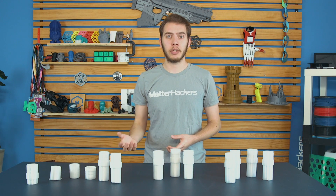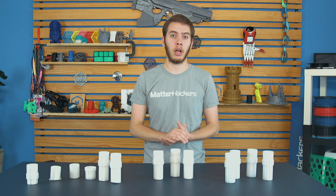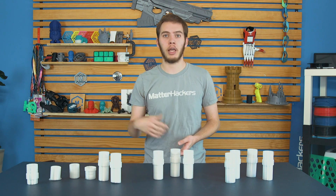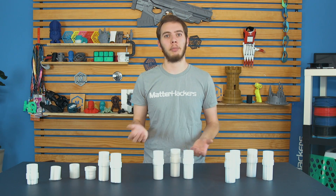Tip number five: changing filament. Because polycarbonate prints at such a high temperature, you want to make sure that when you're going from polycarbonate to any other filament, it's actually all out of the nozzle — otherwise you're just going to get a clog. So turn it up to about 260 degrees when you're trying to extrude PLA, ABS, or nylon, and that'll make sure all the polycarbonate is out. At that point, you can just extrude your PLA or ABS normally.